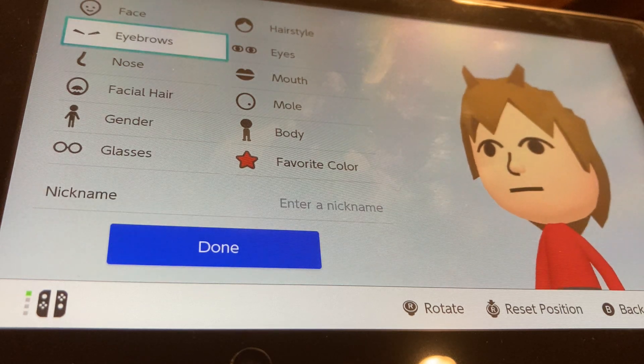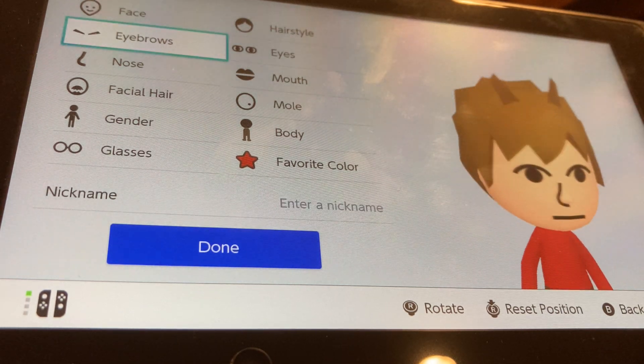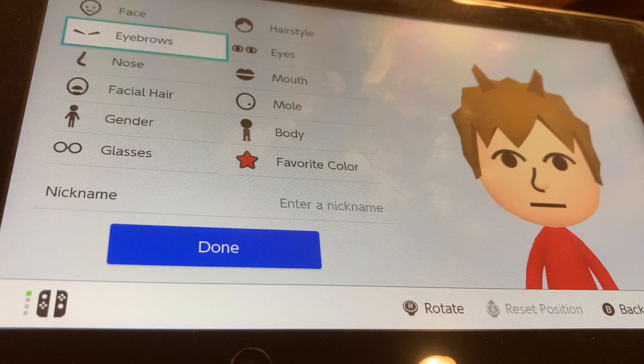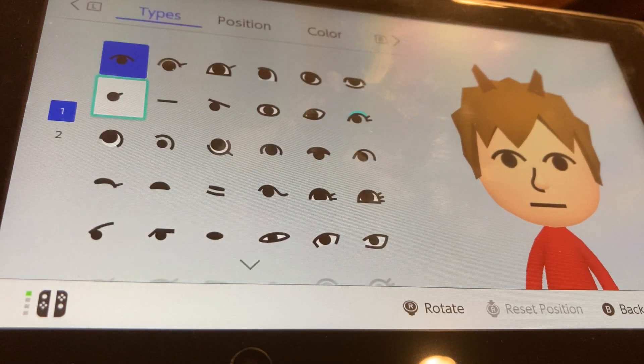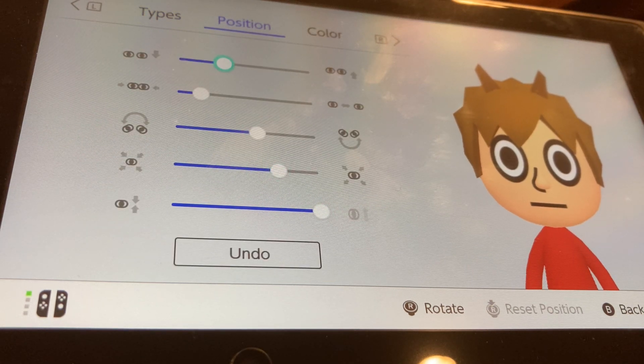So now that's like the spikes that he has in his hair. Now we're going to go to eyes. We're going to be choosing these eyes, make them all the way thick, bigger by one, and put them up by two.